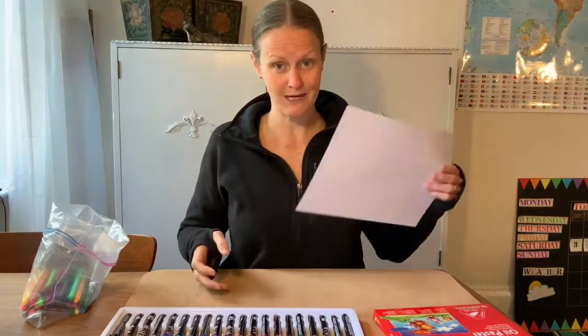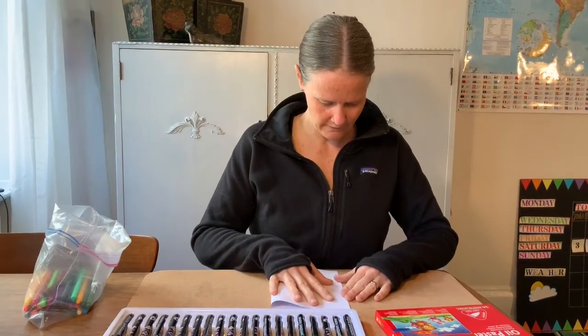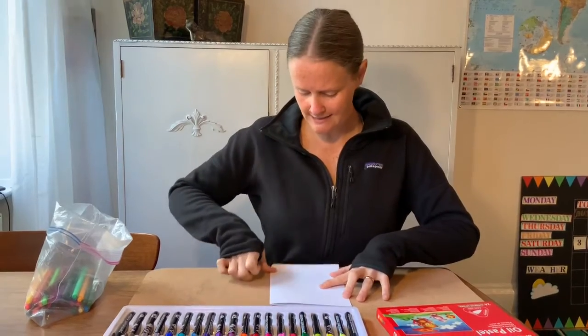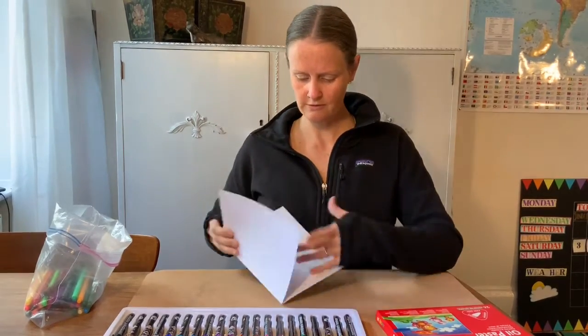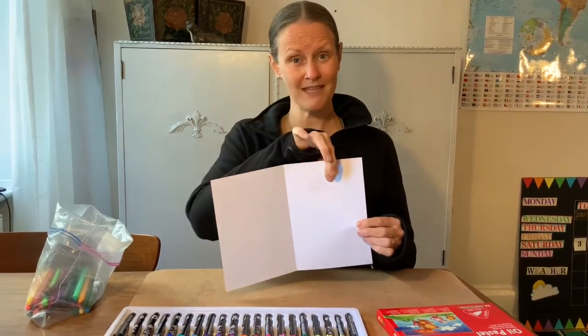So what we're going to do first is we're going to take our piece of paper and we're going to fold it in half. That'll give us two sides to the piece of paper, and we're going to draw two different opposites — one on this side and one on this side.